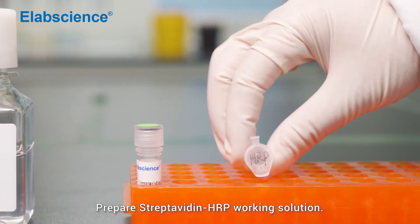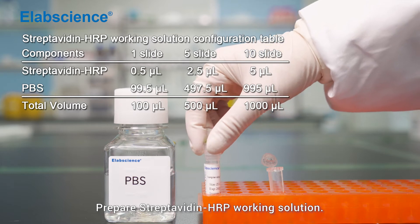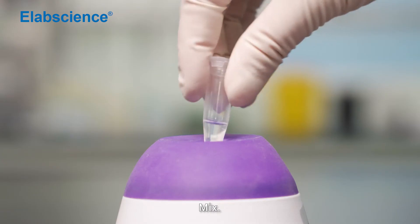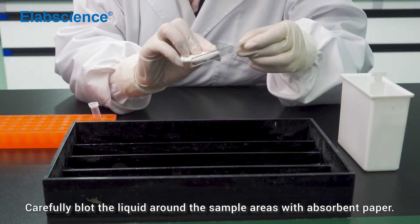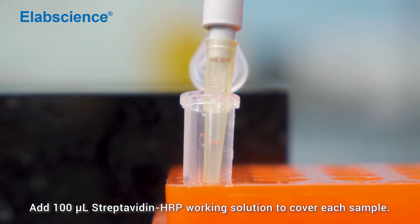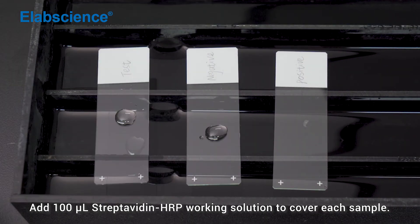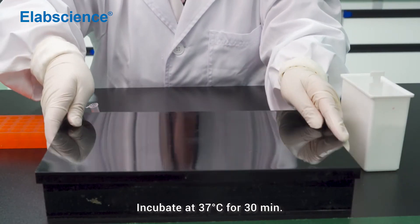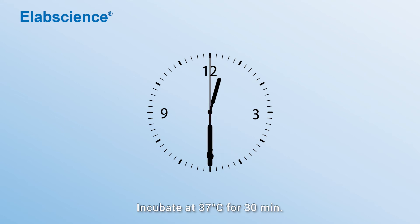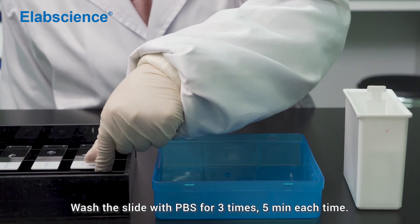Prepare streptavidin-HRP working solution. Mix. Carefully blot the liquid around the sample areas with absorbent paper. Add 100 microlitres of streptavidin-HRP working solution to cover each sample. Incubate at 37 degrees for 13 minutes. Wash the slide with PBS for 3 times, 5 minutes each time.